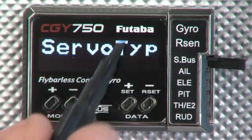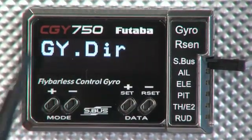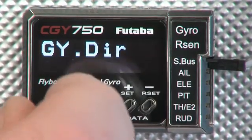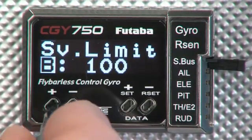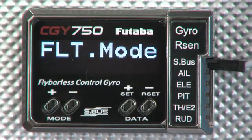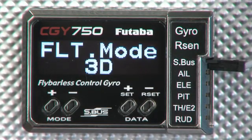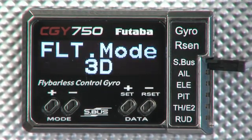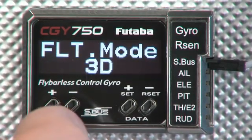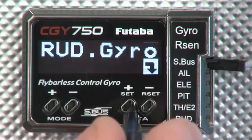Let's look at the rudder basic menu real quickly. First thing we come to is setting up our servo type, then our gyro direction — pretty standard stuff here. Servo limits are very important; this is where we're going to determine how far the tail rotor pitch system moves back and forth. In our flight modes we are setting either 3D or sport, and this is where the unit does some of its own parameter setting to give you the kind of feel that you might like. 3D is a little more crisp; sport mode is a little softer feel overall, and you can get into the expert menus and change all of that however you want.